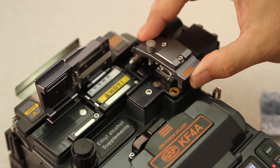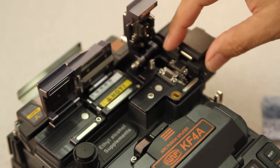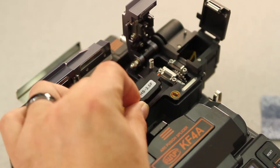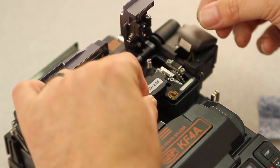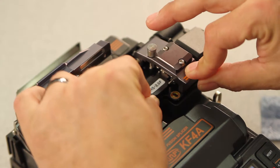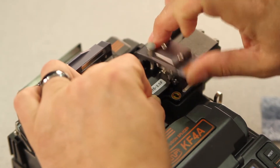Then, open your cleaver door until it fully engages. Then, open your trash bin. Place your holder in the channel. Close your trash bin. Close your cleaver door and depress the button. Open.